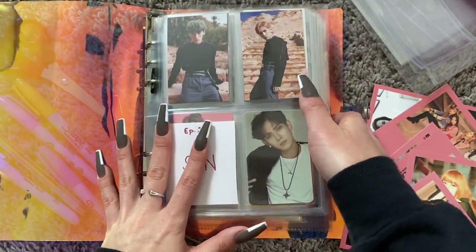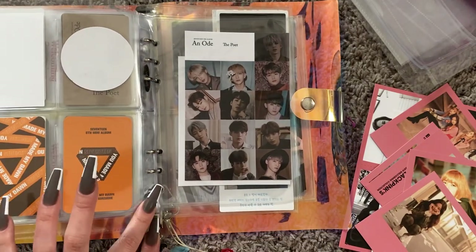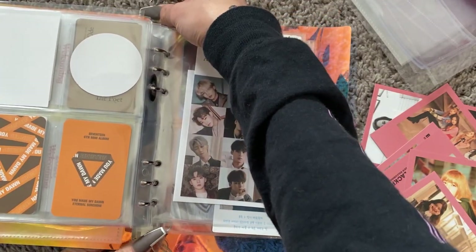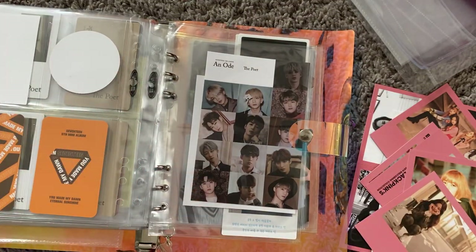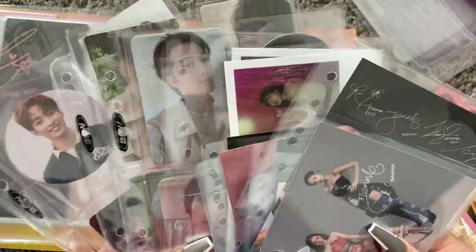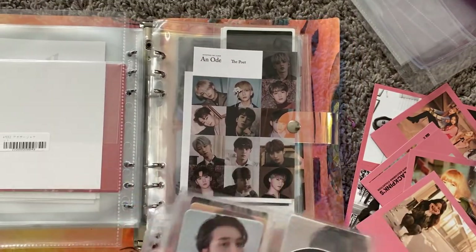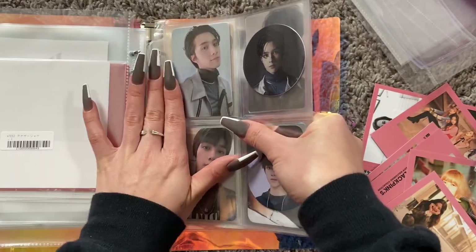This binder is getting so fat that I can barely open it if I want to put in a new sleeve. Like it's impossible. And then all of the pages fall out because it's too fat. So we're going to take out Blackpink because what we're doing today is giving Blackpink a new binder — or maybe give Ateez their own binder and put all the miscellaneous groups together.